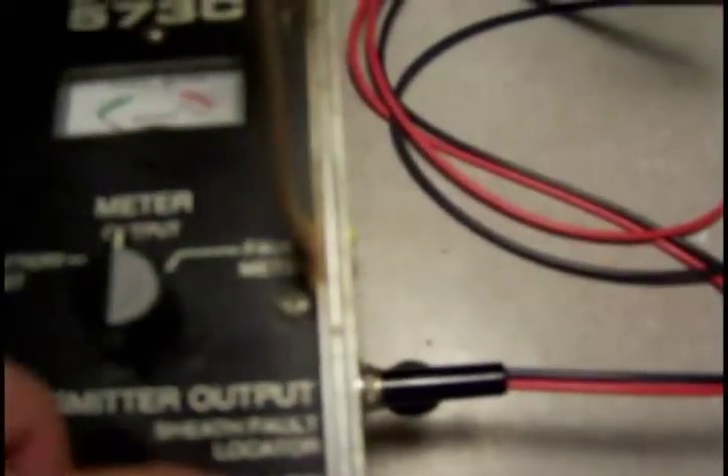Once you determine that you have a fault, you can go and locate the cable with the RF. On the back there are two phono jacks — one is for a Dynacoupler if you want to receive through an inductive clamp, and the other is for using the A-frame to find that fault.